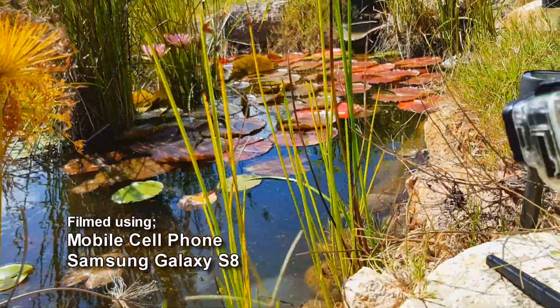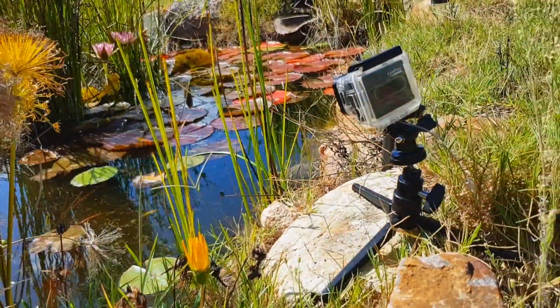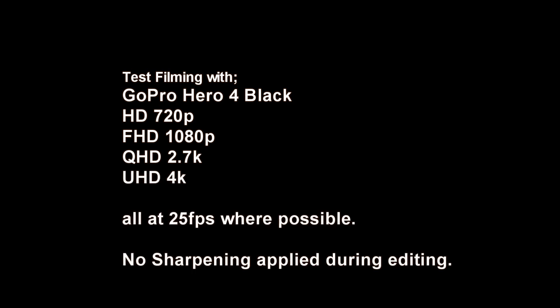Today's camera we will be using is the GoPro Hero 4 Black. Resolutions tested will be 720p, 1080p, 2.7K and 4K, all filmed at 25 frames per second where possible.